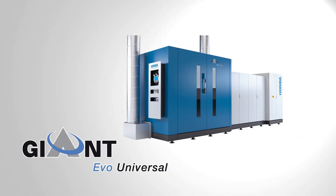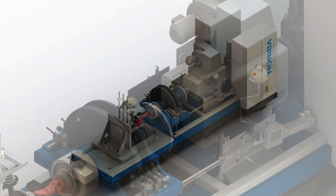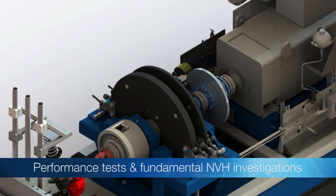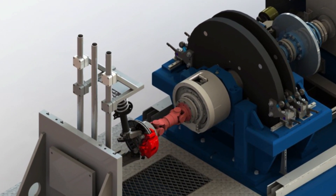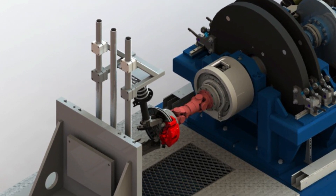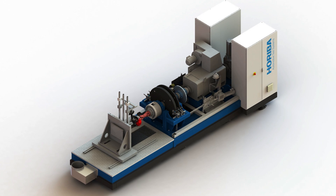The Giant Evo Universal is the most flexible inertia brake dynamometer, capable for performance tests and also for fundamental NVH investigations on brakes. Especially for NVH studies, suspension strut assemblies and complete axle structures can be utilized.